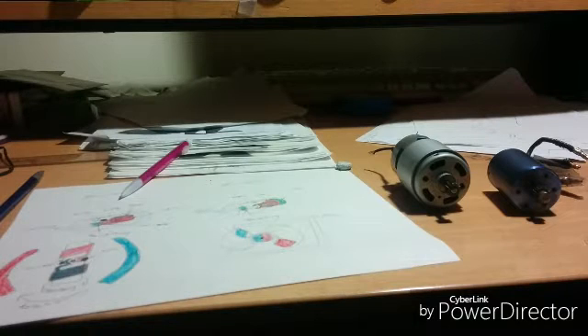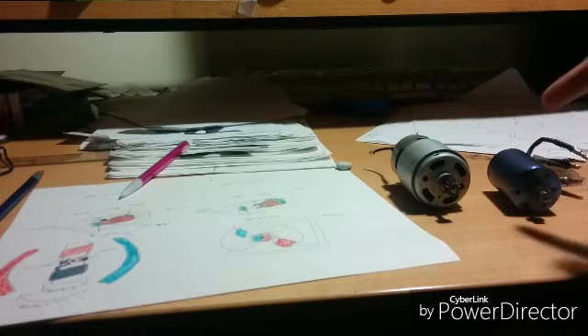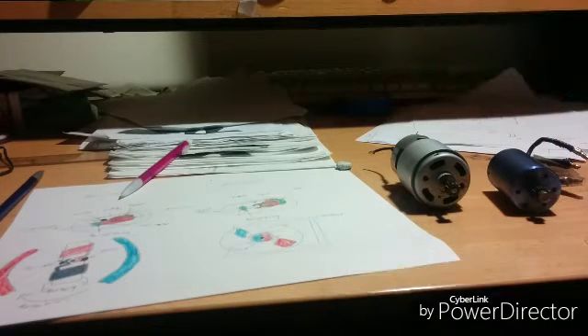Hey guys, guitarrocks360 here. I want to make my first comparison video on the difference between brushless motors and brush motors. This is really good for your RC needs — covering the advantages, disadvantages, and basic components of each type of motor.